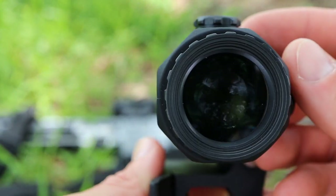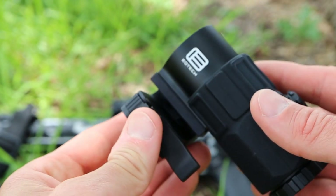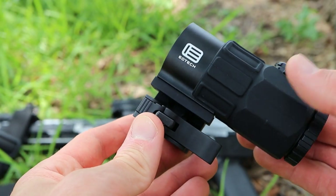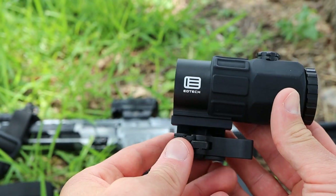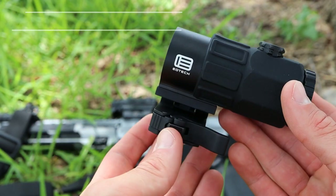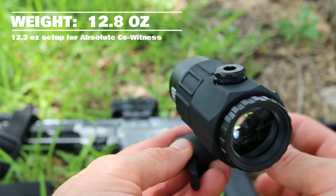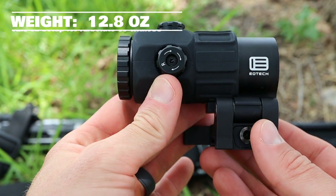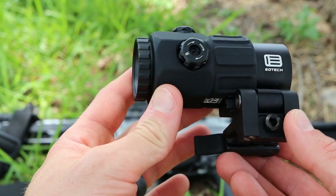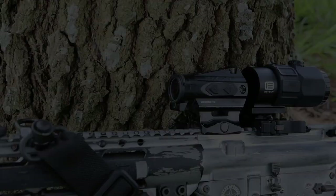The more compact length on the G45 is very important — it gives you more flexibility in where you can mount this magnifier on your weapon. With that smaller compact size, you also get less weight. This magnifier comes in at 12.3 ounces for absolute co-witness, or 12.8 ounces in the lower one-third configuration. The compact size and relatively low weight are very impressive.